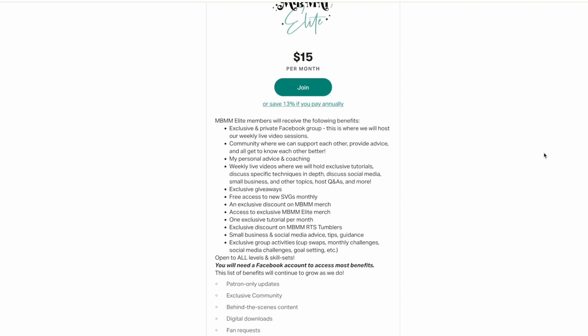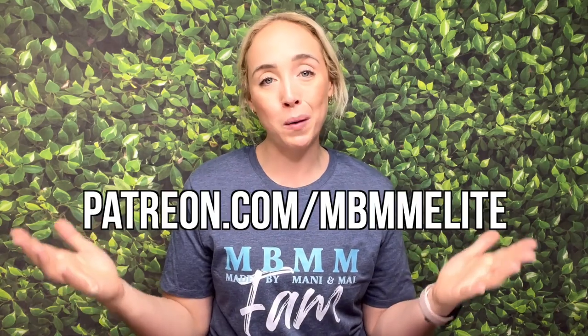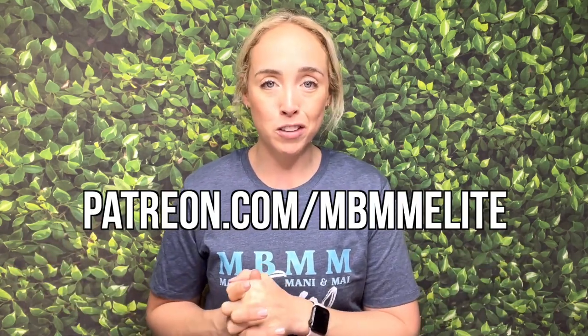The next announcement is about my Patreon group, MBMM Elite. It's the beginning of the month, so now is the perfect time to join if you've been thinking about it or if you've been looking for a mentorship group or a community of amazing makers, artists, and creative people who will support you, give you advice, and help you. We learn a whole bunch of stuff together and have a ton of fun. I go live every week, do an exclusive tutorial every single month, give out free SVGs, and do giveaways all the time. The link is down below in the description box.